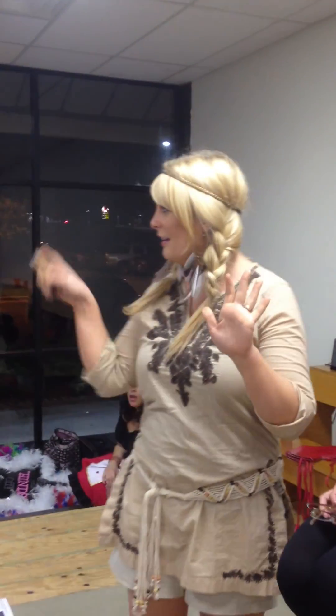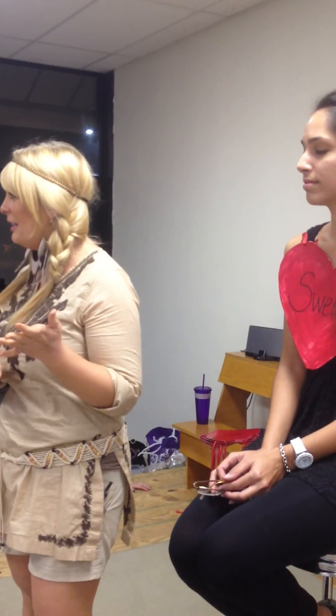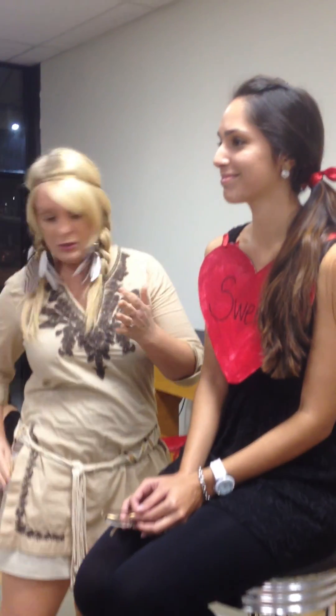I thought this would be a good demo to do with the yellow primer because who actually uses the yellow primer? This is really good to use under the eyes — it counteracts blue. So for under-eye dark circles, use the puffiness solution pen and then put this on, and then it's foundation or concealer. So a little bit of this under the eyes.